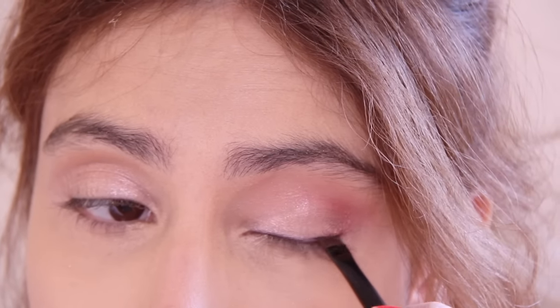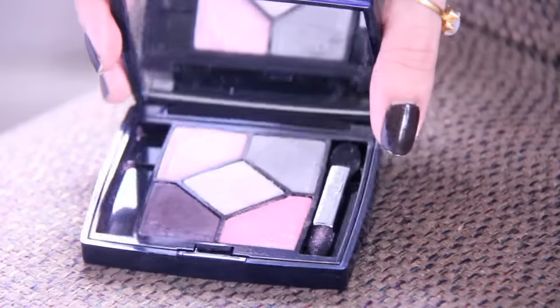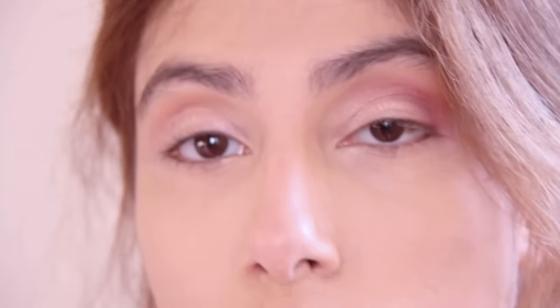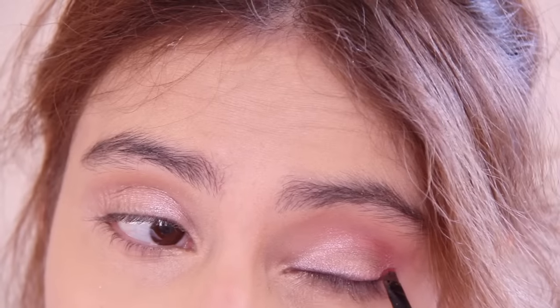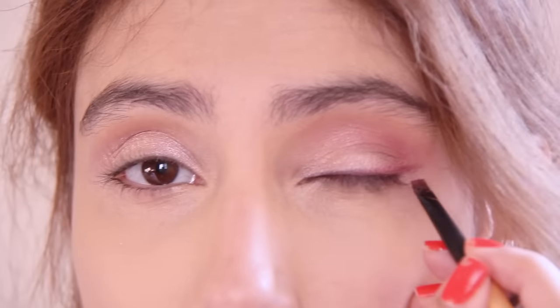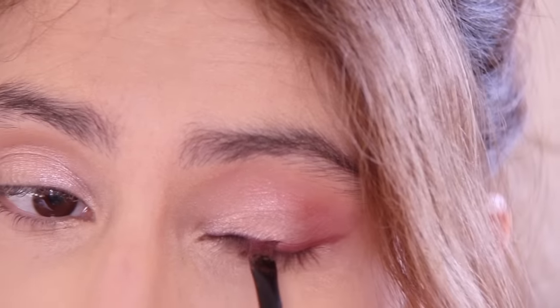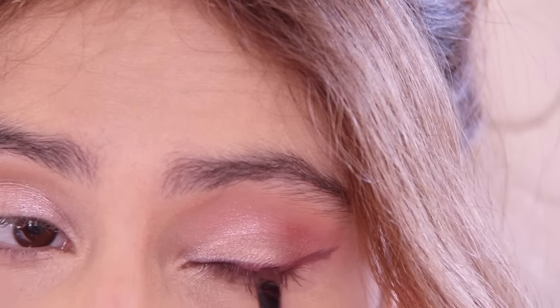Now we're just going to define our lash line a bit. This is a pretty simple look. I'm just going to take a color from this Dior Quad — it is the Rianon Edition, the quad is called Pink Pompadour, very cute — and I'm taking this deep purple color, mixing it with some of that pink just to line it, just a touch, so that it's kind of in the same color palette. So just draw a normal cat eye wing. Fake it out as much or as little as you want. You could even do it with liquid eyeliner actually.